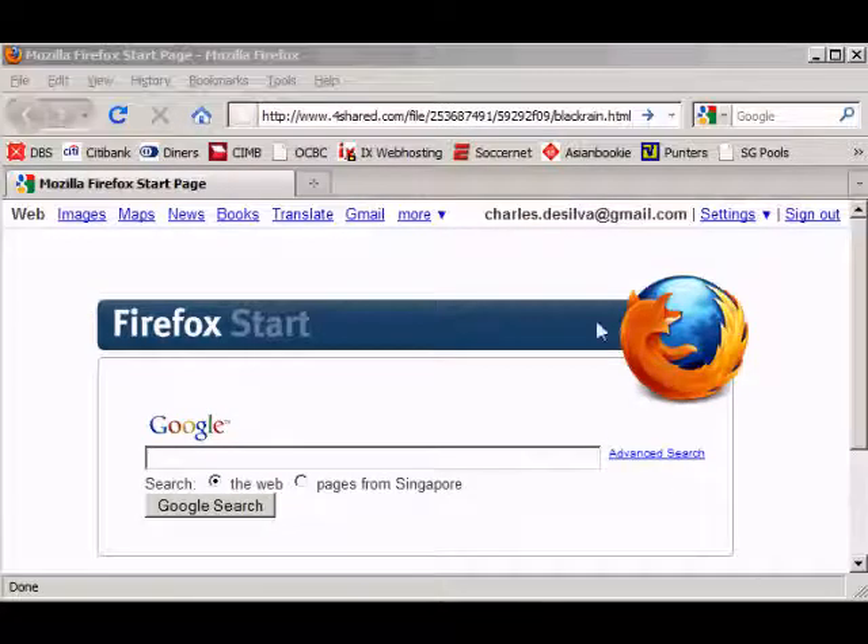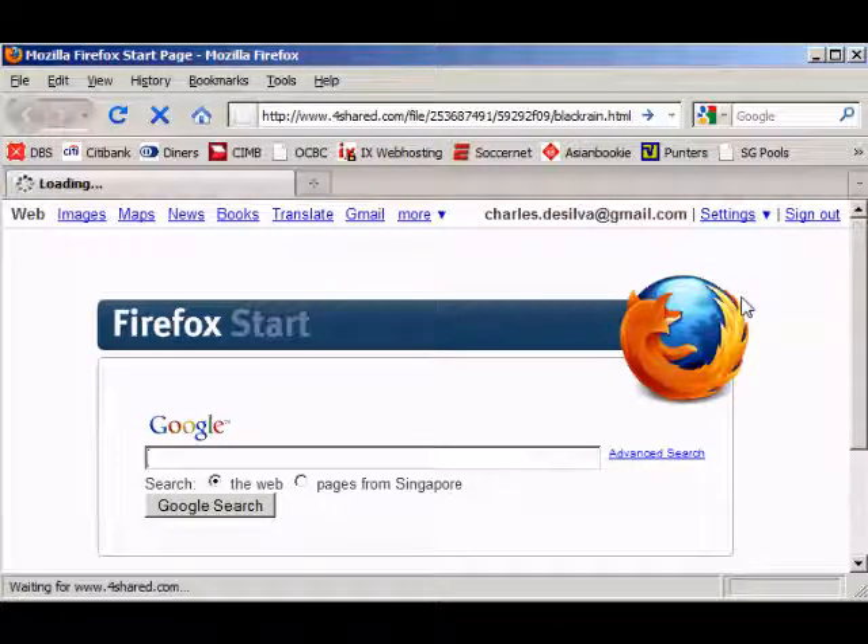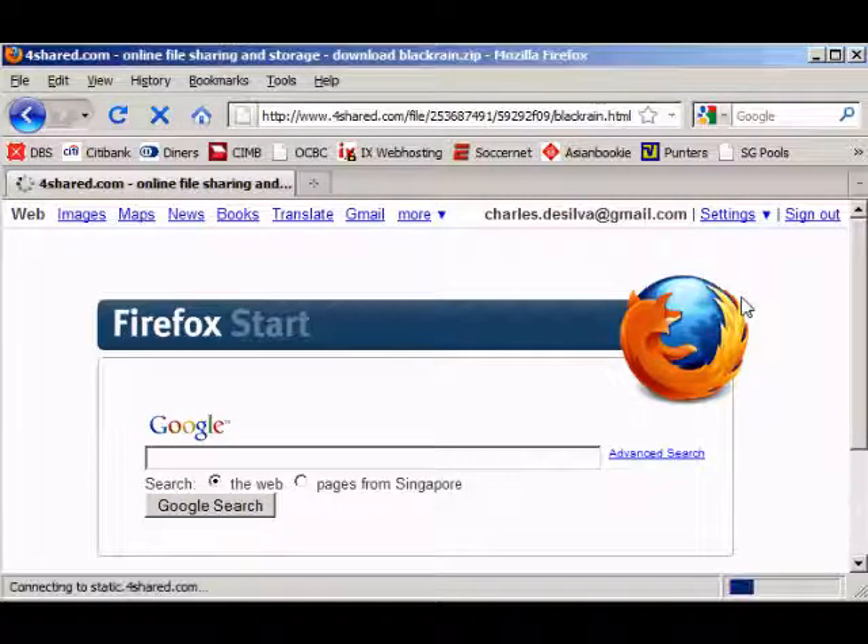So now open up your internet browser — Internet Explorer or Mozilla Firefox — and then type in the URL as you can see on my screen. It's pretty long so I put it in the description of this video. You can just copy and paste it in, or if you want to take the trouble you can type in this super long URL. Once it's in, press enter and then you should be redirected to 4shed.com.